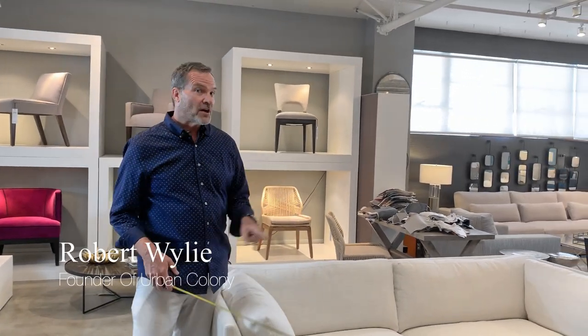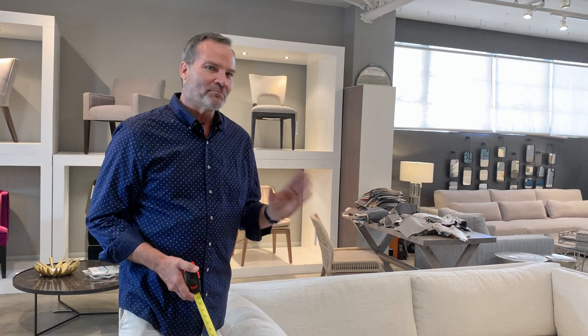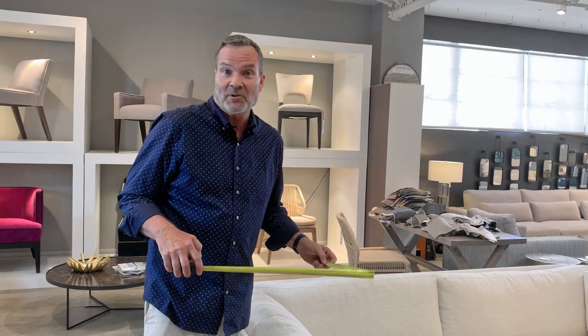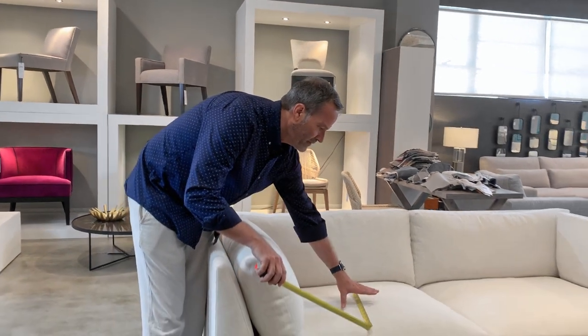Hey, Robert Wiley here. I want to talk to you a little bit about how a sofa sits and how seat height can affect that. When you're trying to determine how low or high you want to sit on something, the best way is to actually sit on something. But let me show you how to measure that so you know how to measure, and you can bring that measurement to us and we can customize the sofa for you. The seat height is determined by the crown.